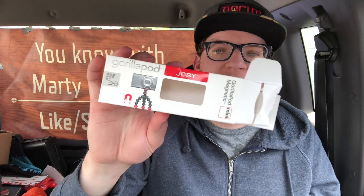Thanks for watching this unboxing of the GorillaPod by Joby — the mini magnetic. Make sure you like, comment, and subscribe. Take care of yourself, be kind to one another — good vibes only out there guys. Marty out, boop.